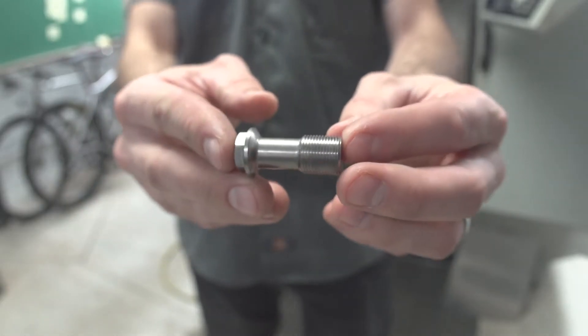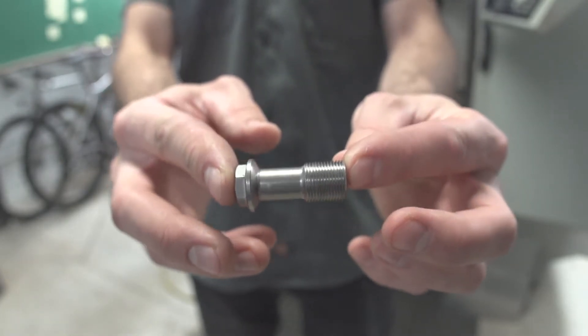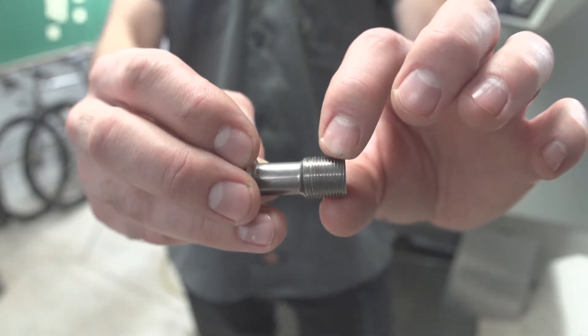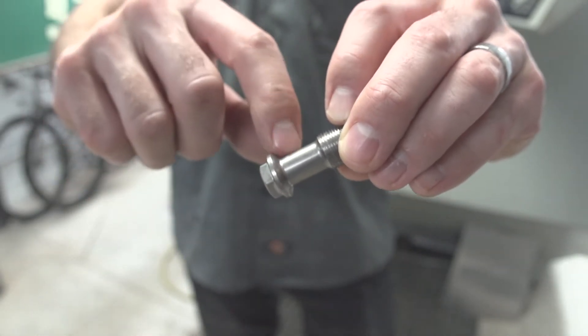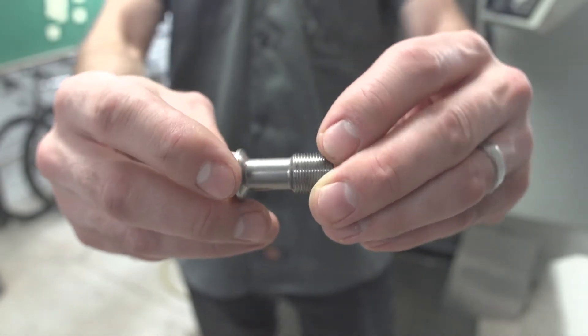This is a very special bolt for a prosthetics application. First of all, it's titanium. We've got an M14 by 1.0 thread right here, which is a bit odd. We've got an undercut shank, and we've got a tapered head. The bottom of the head is tapered, so this needs to fit into some type of tapered socket.